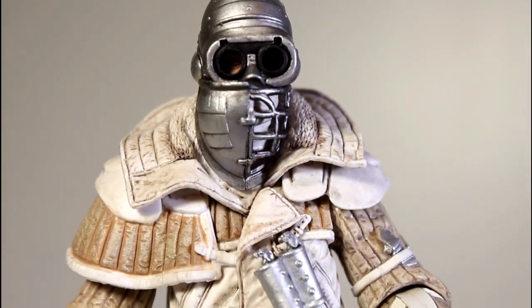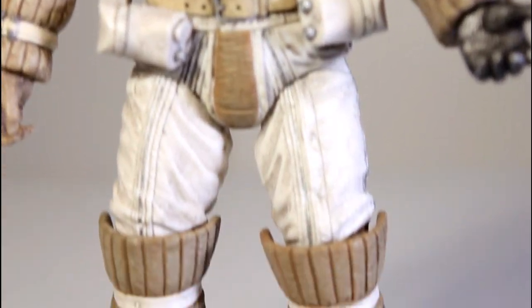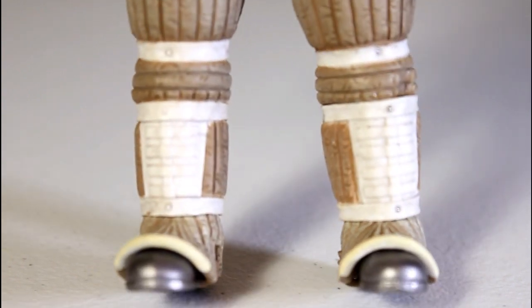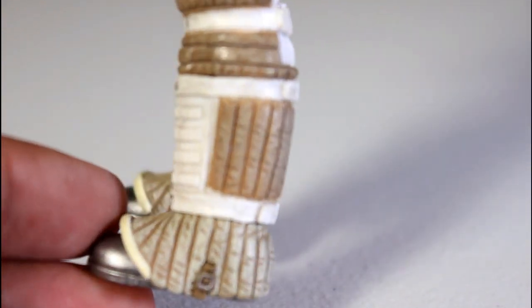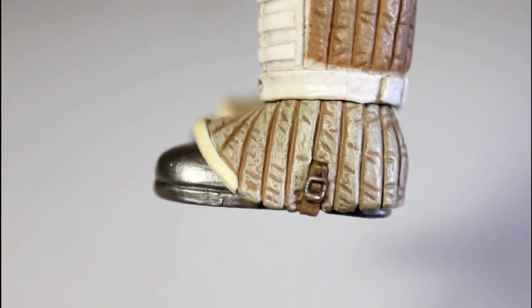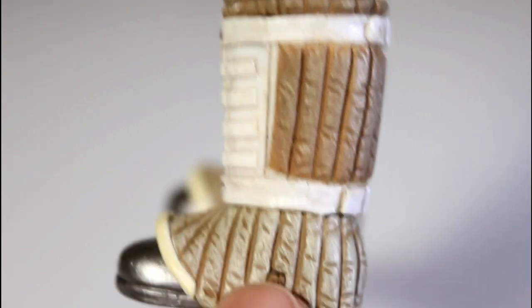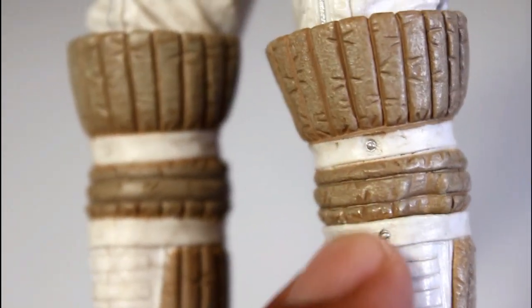Look at all the different fabrics that have been sculpted in here, and all the details, all the different pieces of padding. Let's just start with the legs — you got the vertical-lined pads, the straps that go around them, the horizontal sections on the shin. You got the silver boots sticking out of the bottom. You got the kind of dirty wash that gives these pads a not-fresh-and-clean white look. The separation of white and brown and tan paint is great, and the little rivets here look really, really good.